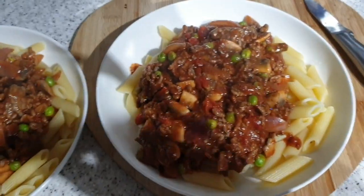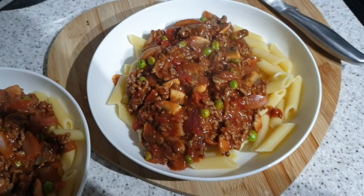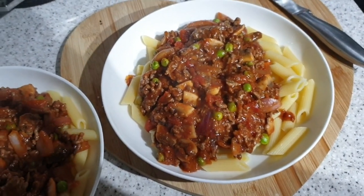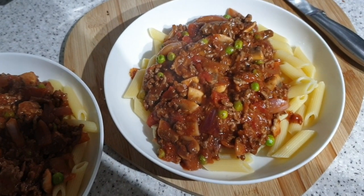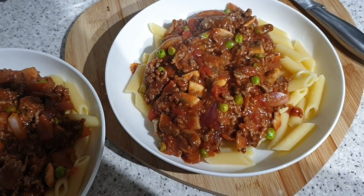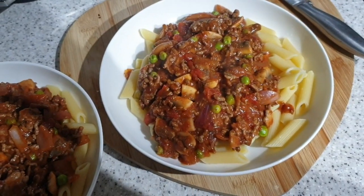It's tea time and we've just whipped up pasta. This is with beef mince, red onion, garlic — a lot of garlic — mushrooms, peas, chopped tomatoes, a bit of tomato puree, and a bit of garlic paste for additional garlic. Yum, pasta.